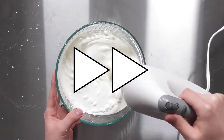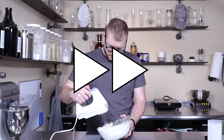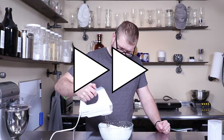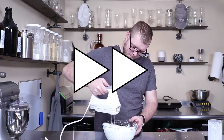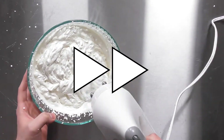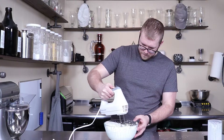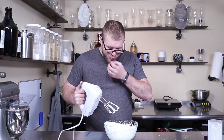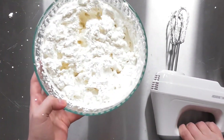I'm using the hand mixer. And there we have our whipped cream.